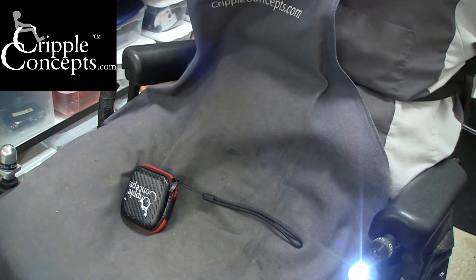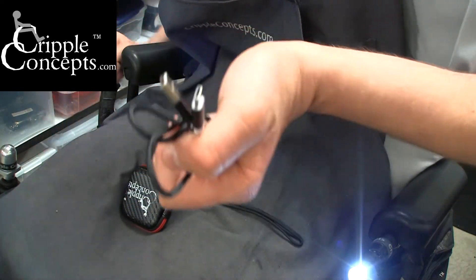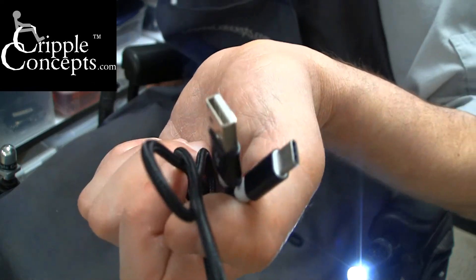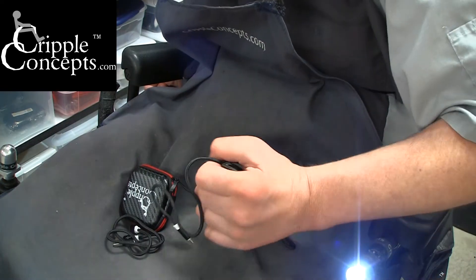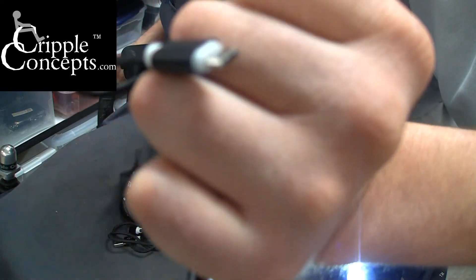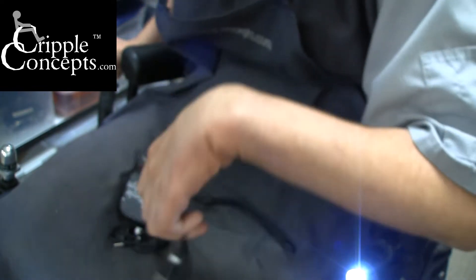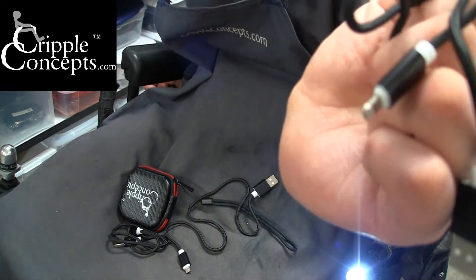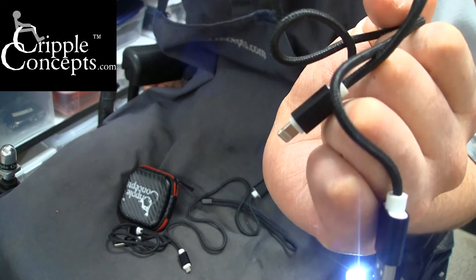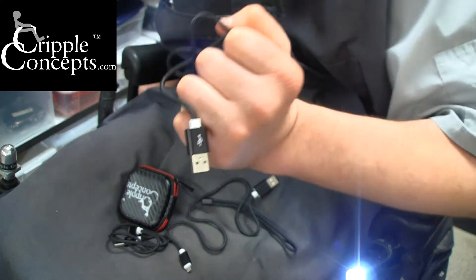The kit also includes your choice of charge cables. There's USB Type-C, which is a small oval connector — USB-A on one side, USB-C on the other. There's also a Micro USB, which is used on a lot of older Android devices. Or an Apple Lightning, which is the flat Apple connector used on a lot of iPhones — up to iPhone 6 or 7. These cables are 18 inches long, and the Lightning cable is also offered in a 39-inch version.